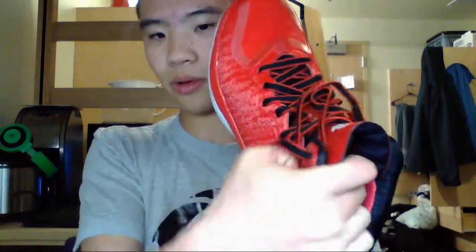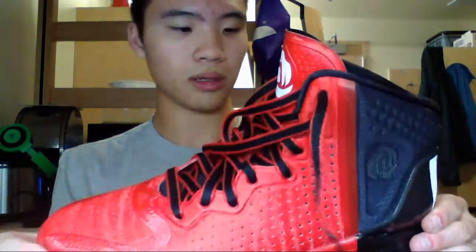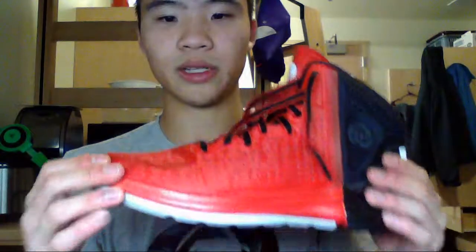If you want more information on this, go to kicksoncourt.com. Nightwing 2303, KicksOnCourt — KickGenius also did a performance review on these. I plan to play in these soon. I was actually going to play tonight, but the gym at school was closed. Usually it's open until 11, but on Fridays of all days, it's closed at 10 — kind of stupid.